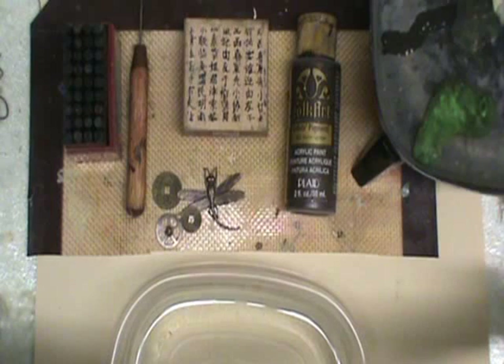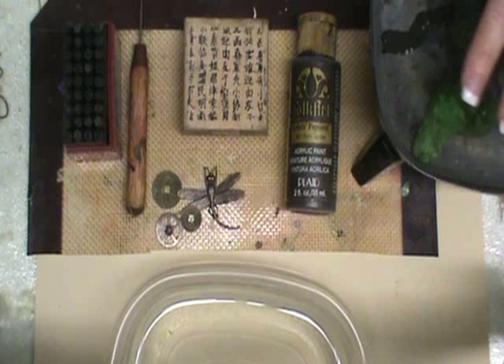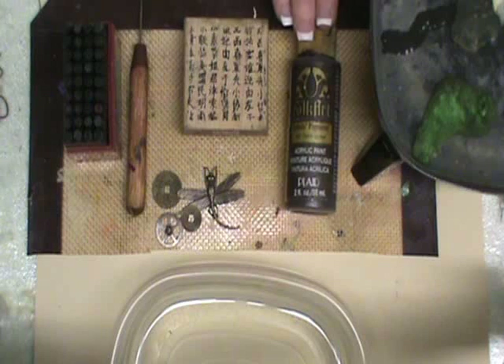You can see a couple of globs here — I already have my friendly plastic colored, and we'll talk about that in a minute. It's heating up and getting ready to go. I also have some acrylic paint, this is in burnt umber.